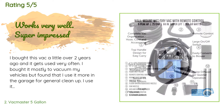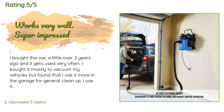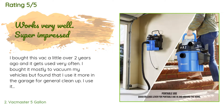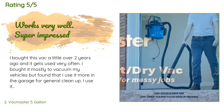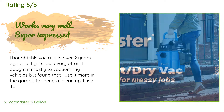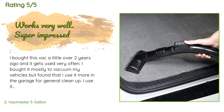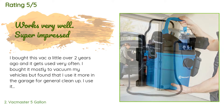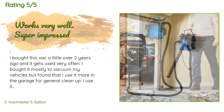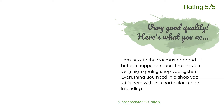A customer said: 'I bought this vac a little over two years ago and it gets used very often. I bought it mostly to vacuum my vehicles but found that I use it more in the garage for general cleanup. I use it to clean out the soot in my grill and have even used it to suck up some concrete I chipped away from my foundation while repairing my toilet. The suction doesn't get low unless the hose gets clogged — I hadn't emptied it for a couple of months.'